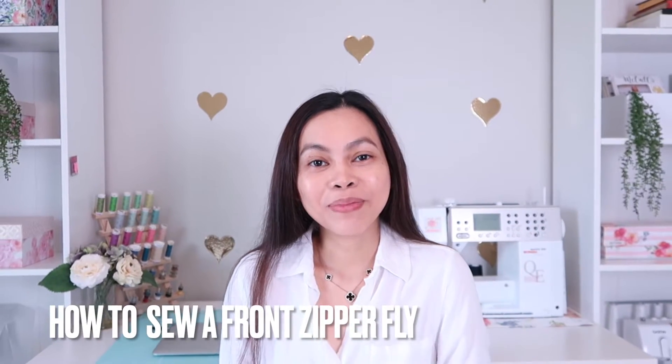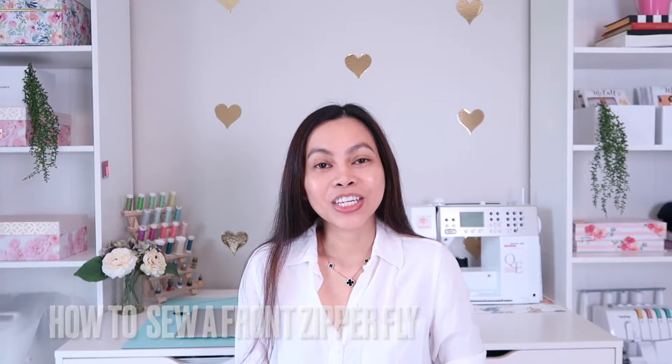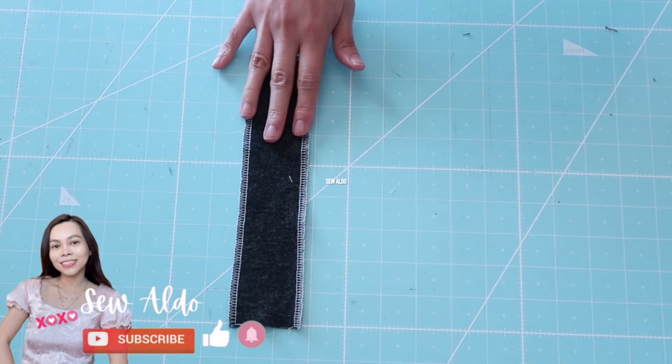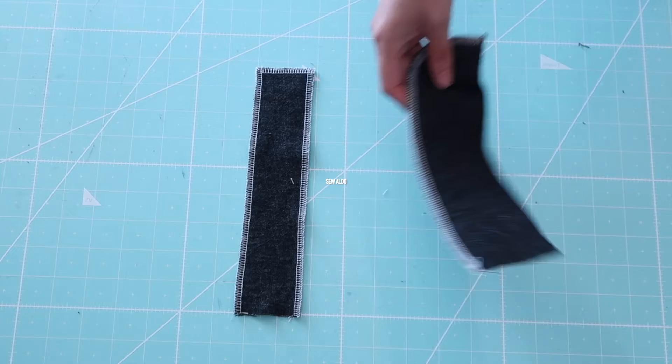Hello everyone and welcome back to Sew Aldo, your sewing tutorial destination that will take your love of sewing to the next level. On today's sewing tutorial, I am going to show you how to sew a zipper fly.